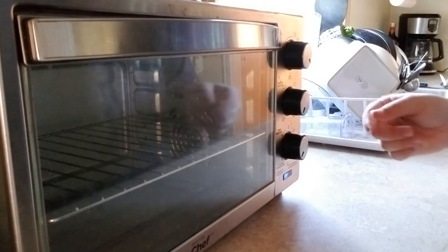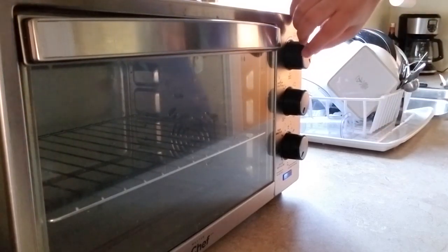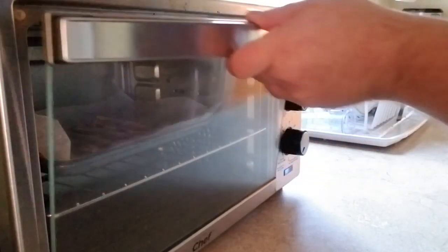To start, we will set the toaster oven to around 425 degrees Fahrenheit, and have both the top and bottom elements set to convect. There is no specific time to be set, just keep an eye on them until it's just right for your tastes.